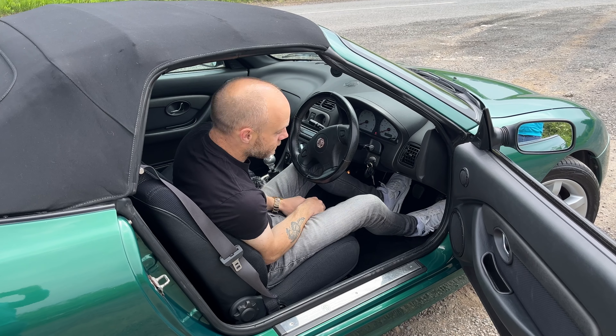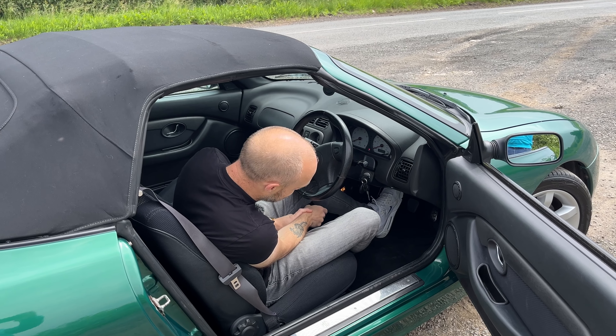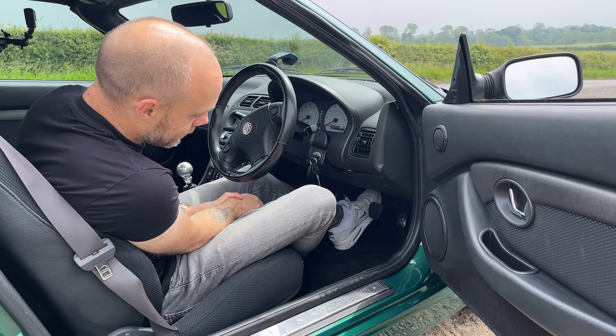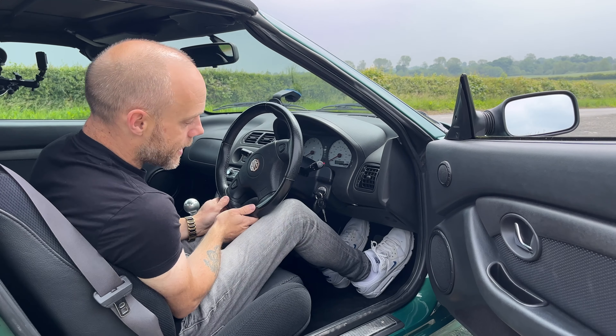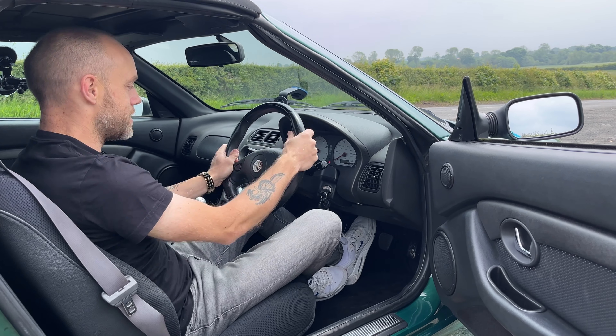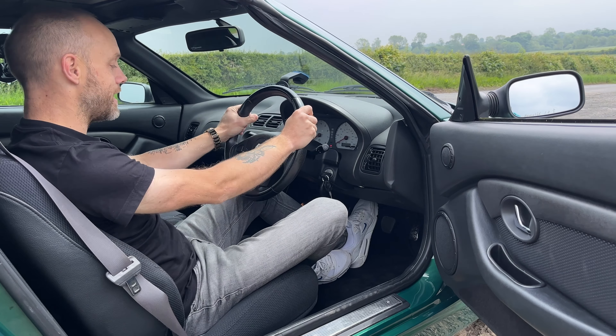One thing to mention is the driving position — I can't quite get used to the clutch pedal. My heel's totally on the floor, and when you're putting the clutch in you're kind of angling forward like that. I didn't really like that. They're well spaced enough, so there's plenty of room, but just that clutch pedal setup is a little bit unusual. Driving position, apart from that, is actually pretty decent.